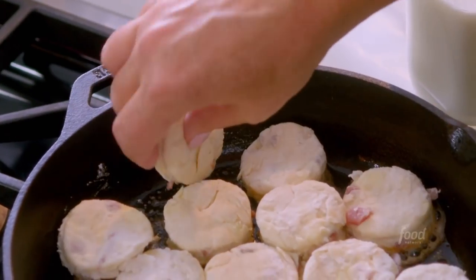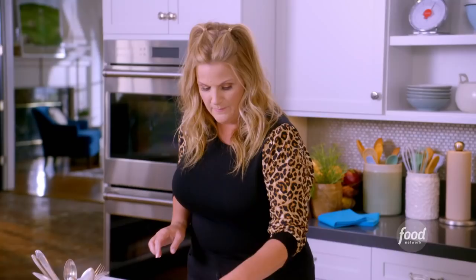Today I'm actually going to put the country ham inside the biscuit. The ham is chopped up and now I'm going to get to work on the biscuits.